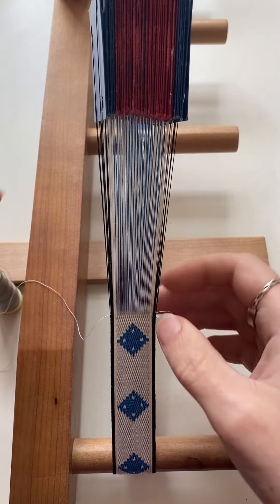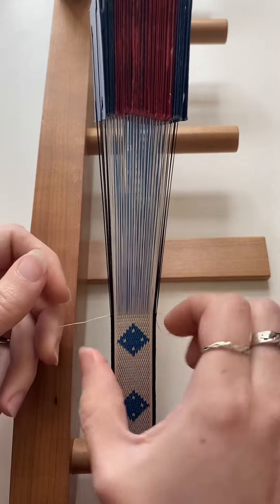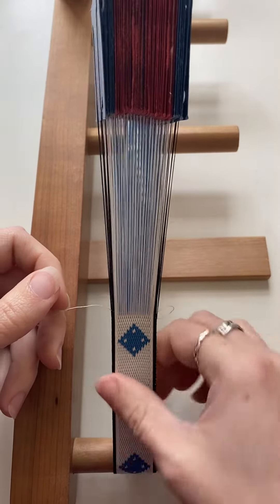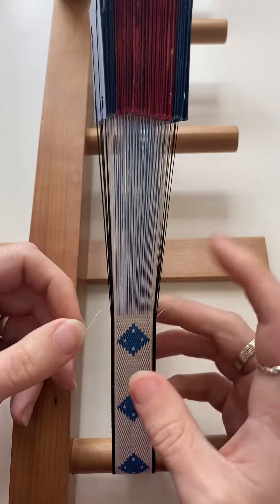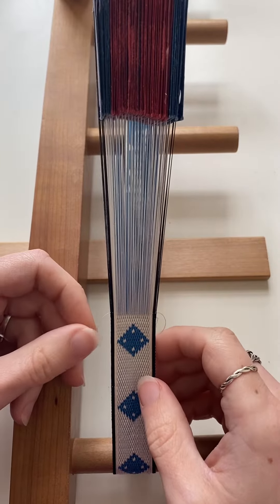As I'm weaving this band, I'm turning all of my selvedge tablets continuously forwards. That gives me a really nice firm, tidy edge to the band, but it does result in a build-up of twist behind those particular tablets.